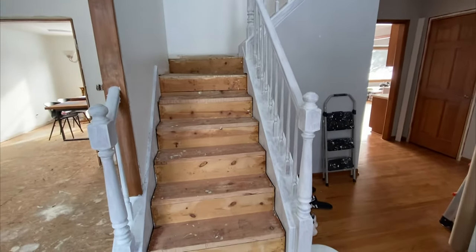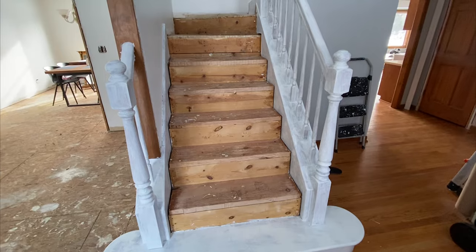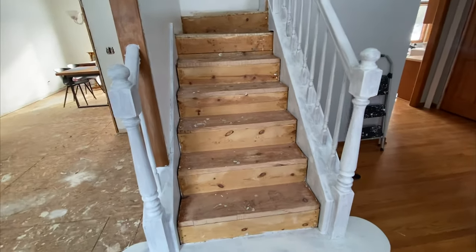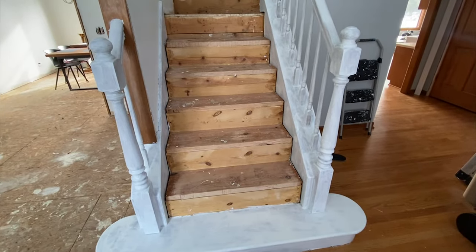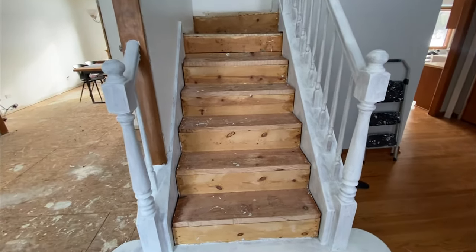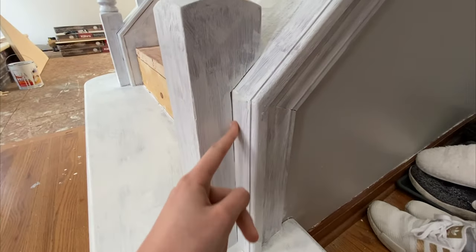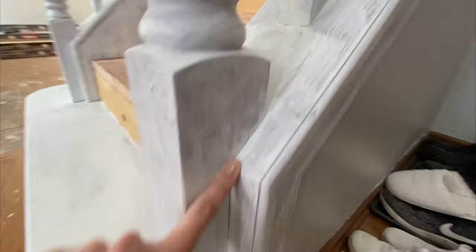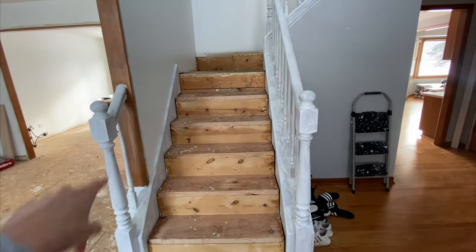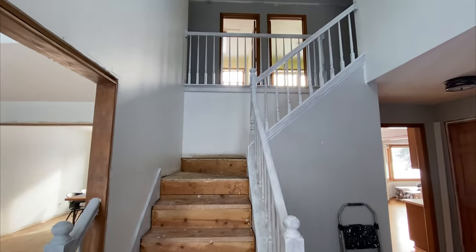We have primed our stair — we used the Zinsser BIN oil-based primer. We hadn't used it before, but apparently this stuff has the best adhesion to wood. It's interesting: it's like water, but as soon as we brushed it on it went on really thick and gave us a really nice coat with great adhesion. One tip I learned from painting window trim oak to white is that I caulk after — because after this first round of primer, I can really easily see all the spots I need to go back and caulk. Today we'll do a quick sand to get a really nice finish along the whole thing, then caulk all the areas that need it, and then we'll be ready to start taping off and prepping for paint.